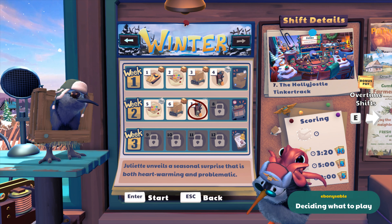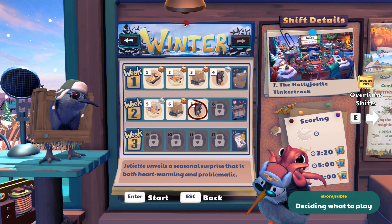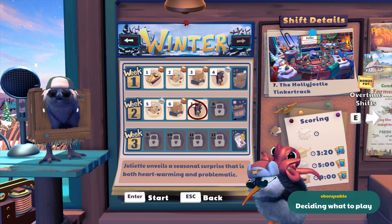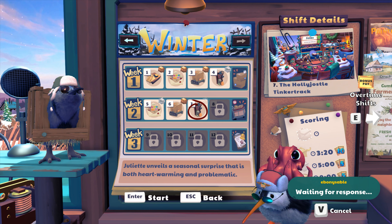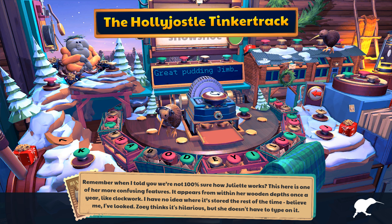Juliette unveils a seasonal surprise that is both heartwarming and problematic. Ain't that the truth. We have to do two messages at the same time again. It looks like the letters go in a circle, maybe? Yes, and there's also a bit at the top there. I told you we're not 100% sure how Juliette works. This here is one of her more confusing features. It appears that within her wooden depths once a year like clockwork - I have no idea where it's stored the rest of the time, believe me, I've looked.